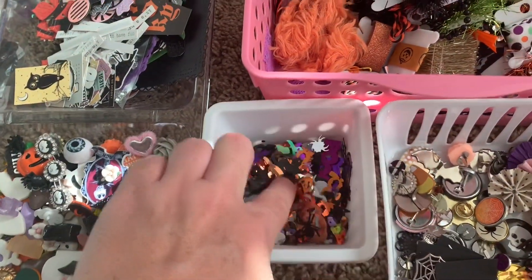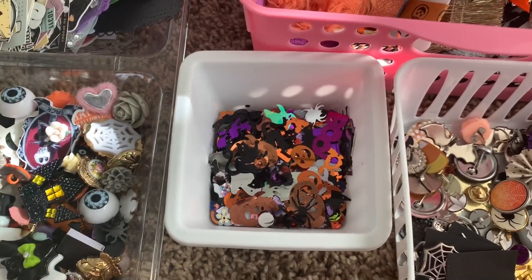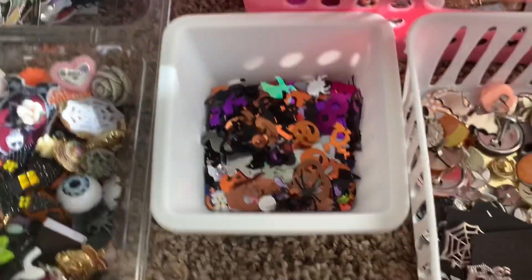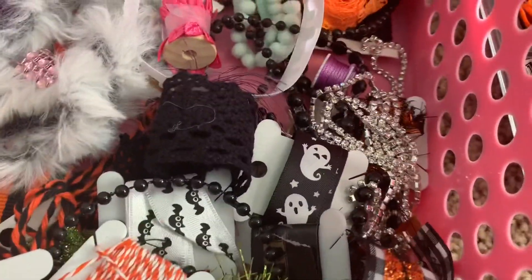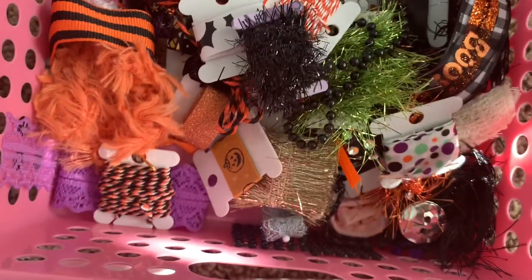These were the sequins that were floating at the bottom of all the boxes — I combined them all together and it made a pretty mix, so I put it in a little container. You can include trim samples, washi samples, beaded samples, diamond samples — all sorts of little trim-style samples in your box.